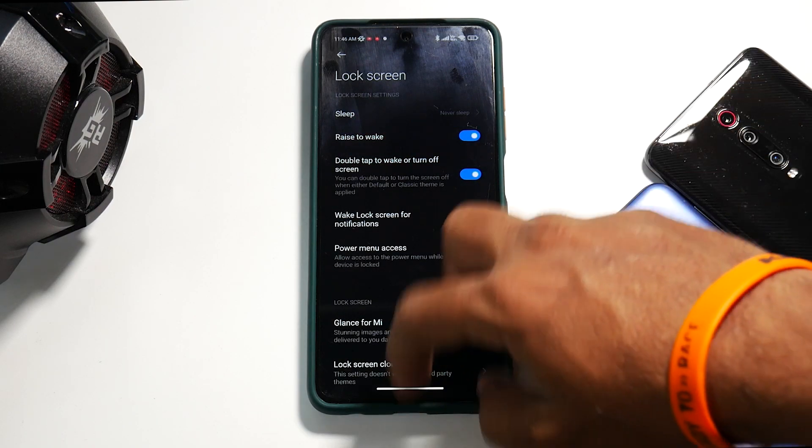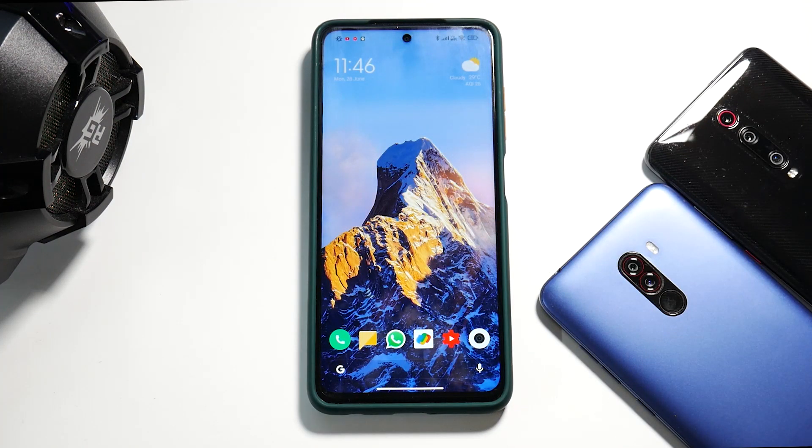First, let's talk about the things you need. You will need a computer — locking the bootloader cannot be achieved without one. You'll need a decent internet connection, a Poco X3 Pro with more than 50% battery, and all your data backed up. Be very careful: everything on your phone including internal storage will be erased. You'll also need a USB Type-C cable, preferably the one supplied with the phone.